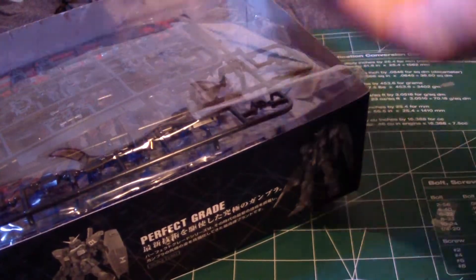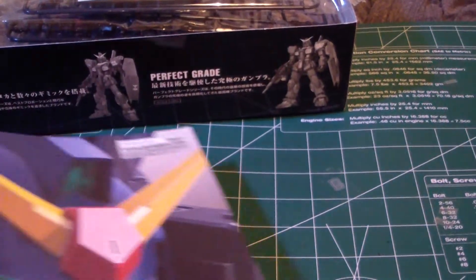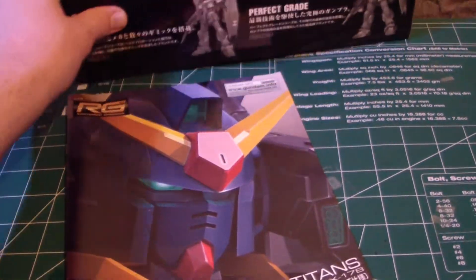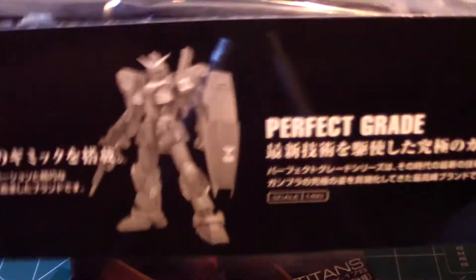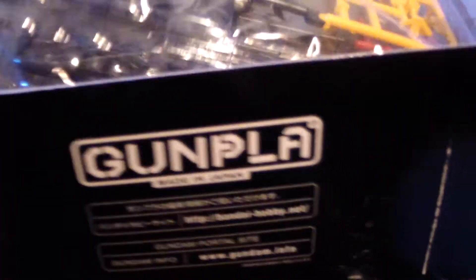And we get to the bottom here — we have the manual. Along the side of the box, you get the master grade version shown here, the perfect grade as well, and then the high grade, and then your BB Senshi, which I don't have any interest in.